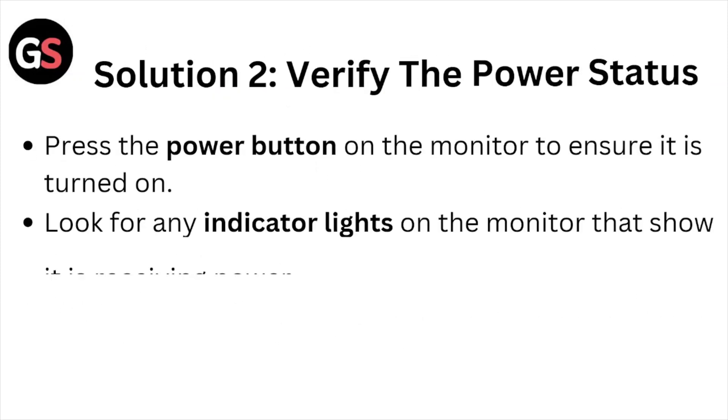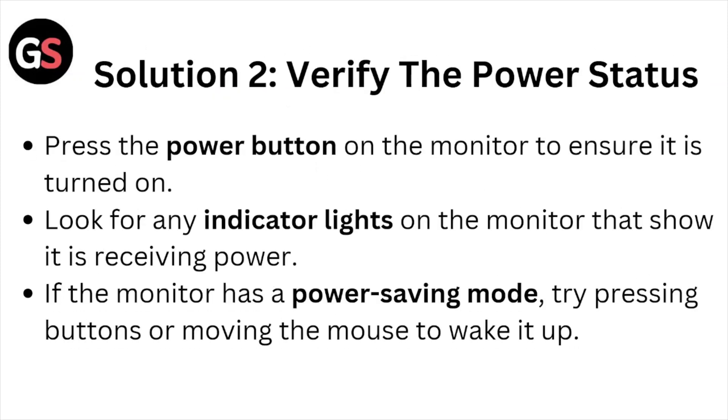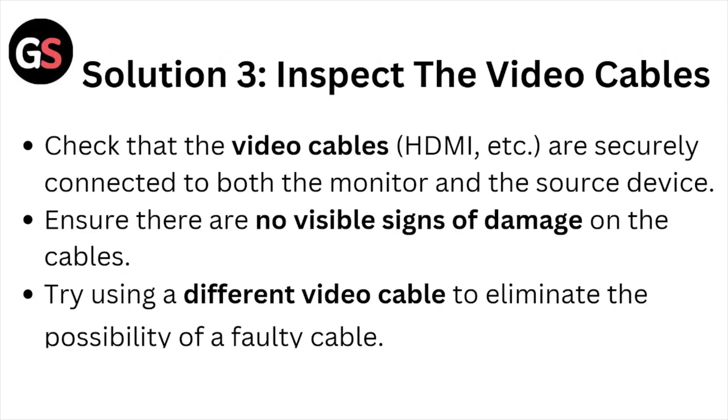Solution number two: verify the power status. Press the power button on the monitor to ensure it's turned on. Look for any indicator lights on the monitor to confirm it's receiving power. If the monitor has a power saving mode, press the buttons or move the mouse to wake it up.